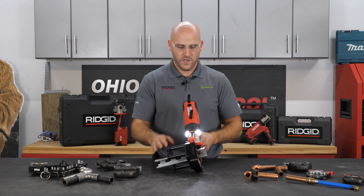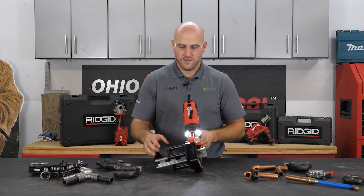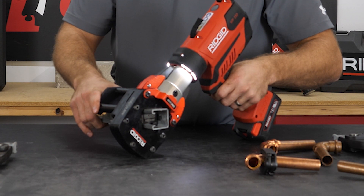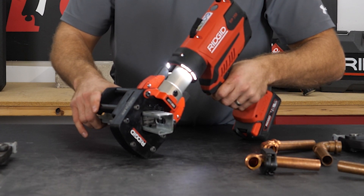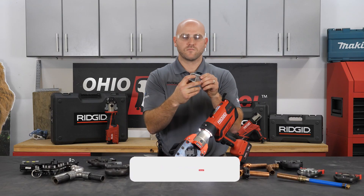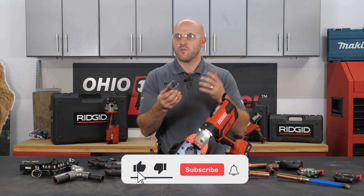The side support bar actually acts as a nice kickstand so you don't have to hold the weight of it. My tool is turned on, my pin is shut, and we can go ahead and do a little shear. When that cuts, you get a nice, square, clean cut with no burrs, no filing — quick and easy.